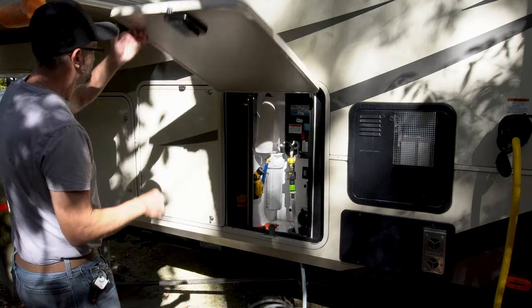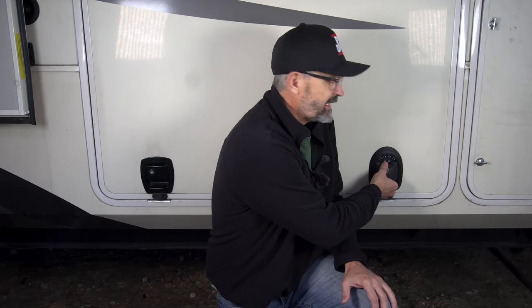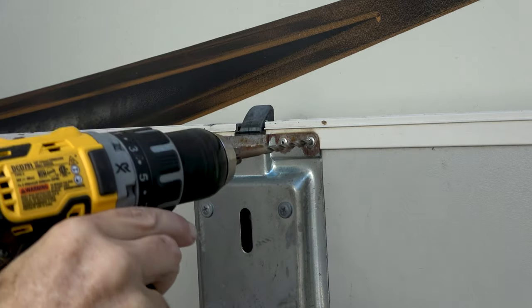In this video I will show how we replaced the standard slam latches that come with our Grand Design fifth wheel and installed the RV lock keyless entry system for the slam latches. The installation of the lock mechanism is quick and easy, only requiring a Phillips head screwdriver, a drill, and a drill bit to remove the existing pop rivets.